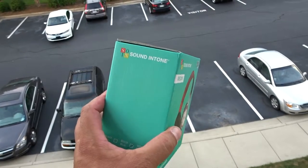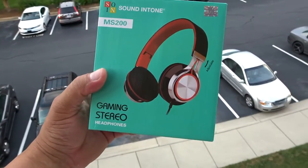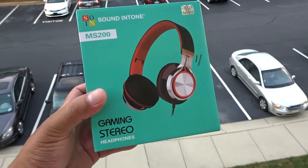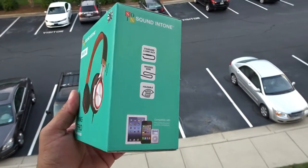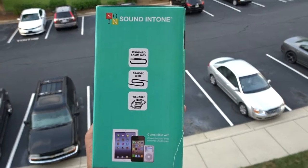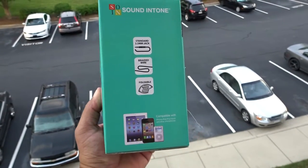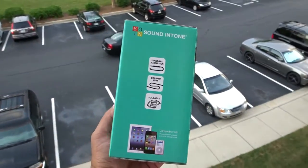Sound in Tone — the model is the MS200. As you guys can see, we see a picture of the headphones on the box. They advertise the fact that they are adjustable, and we also see 'gaming stereo headphones.' Let's take a look around the box. Right here they advertise a standard 3.5 millimeter jack, braided wired, foldable design, and basically this is compatible with everything that supports a 3.5 millimeter audio jack.